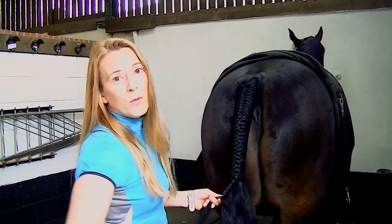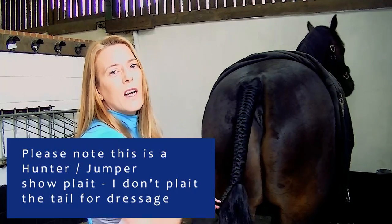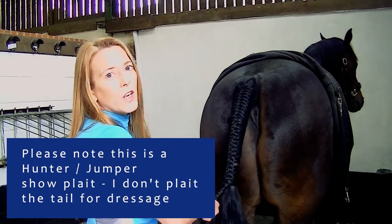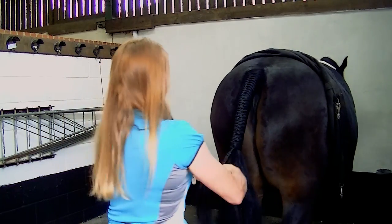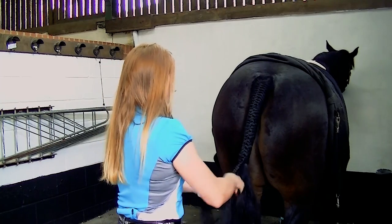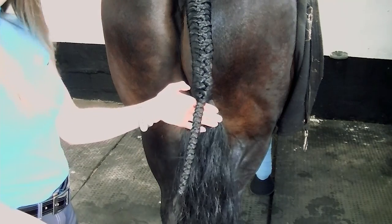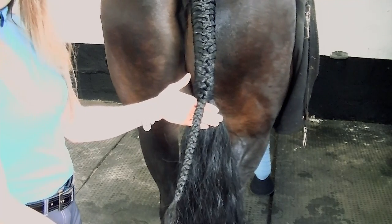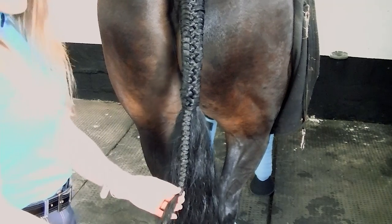Dante's a dressage horse — well, we'd like him to be a dressage horse — so he's got a very long tail. You would actually have the tail shorter for a show horse. I've plaited down to this length. If it's any longer than this it's really hard to roll it up. I've secured it with a rubber band.